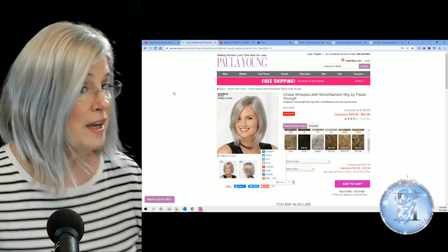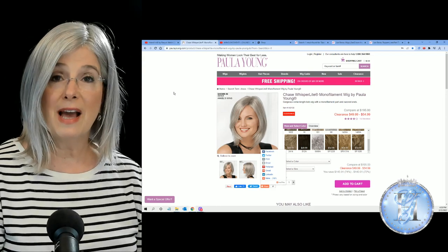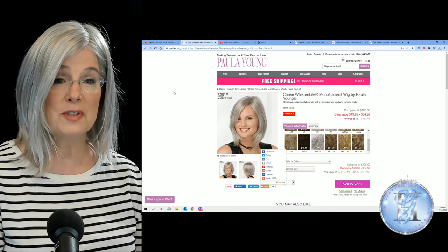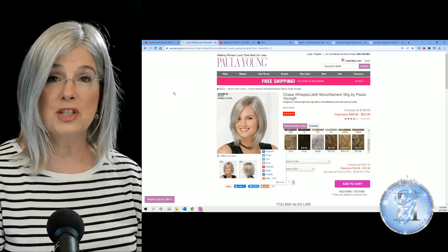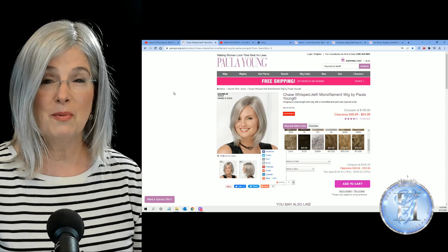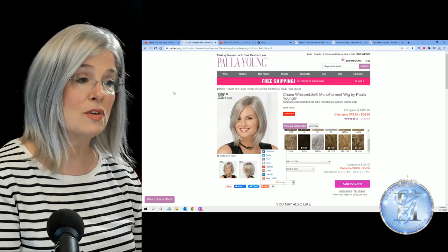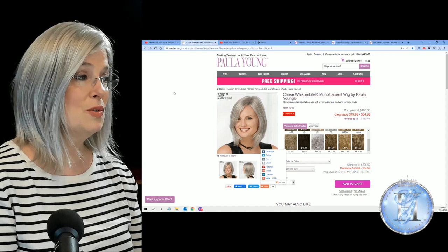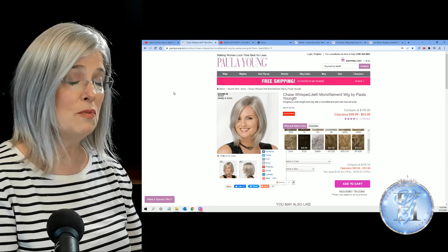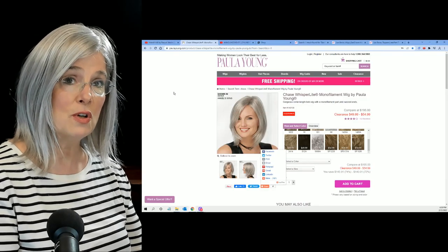I wonder what you think — do you have any Paula Young wigs? What's your experience? Do you like them? Do you get the catalog? I get the catalog every single month, and honestly, until one of my subscribers mentioned something, I pretty much didn't pay attention to it. I looked at the pictures but was kind of stuck in my rut of the wigs I was wearing. I think it's nice to have affordable options — something under $100. Pay attention to those Paula Young catalogs if you get them. You might find something you like. And remember, as long as you don't remove the tags and keep everything pristine, you can always send it back. They have a wonderful return policy.